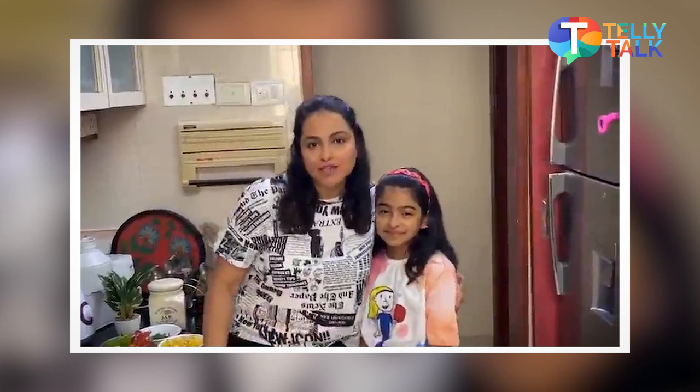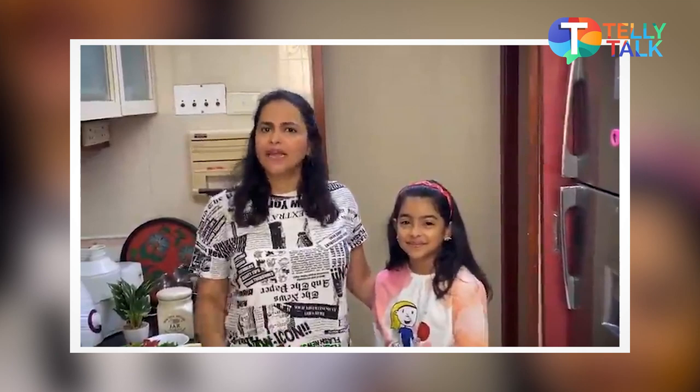Hello my Insta family! I have here with me my daughter Meher Poon. Hello everybody! Hello!